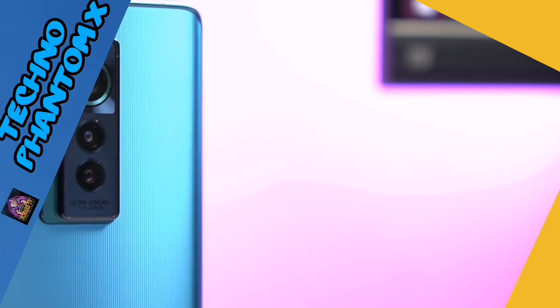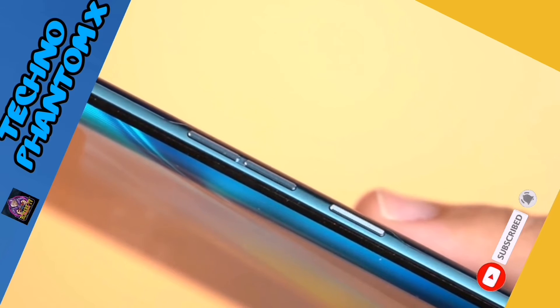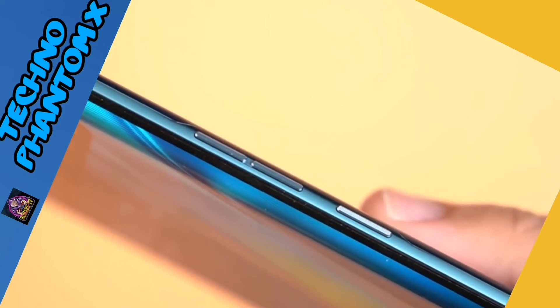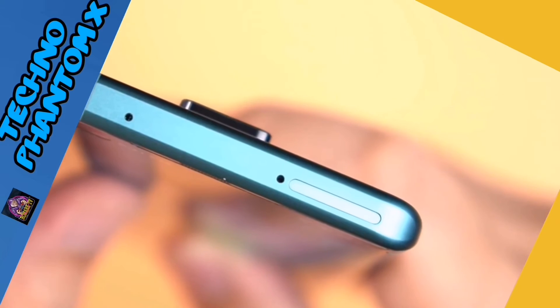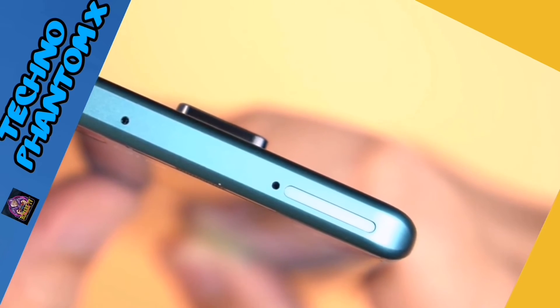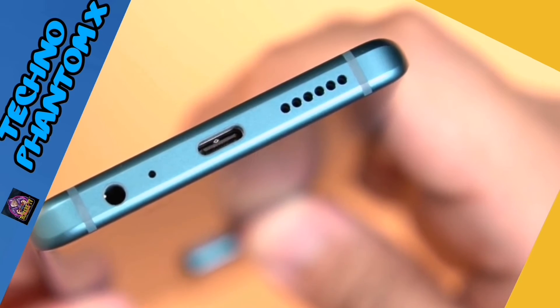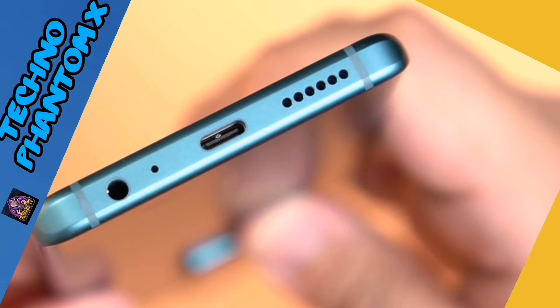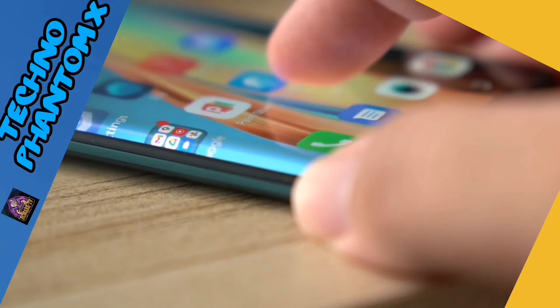As for the buttons and ports, they still managed to fit the power button and volume rocker on the right side of the phone kahit na medyo manipis ang frame. They had to move the SIM tray to the top of the phone because of that — and it's a triple SIM tray. Moving to the display, it's a 6.7-inch AMOLED panel with Full HD+ resolution and a 90Hz refresh rate.